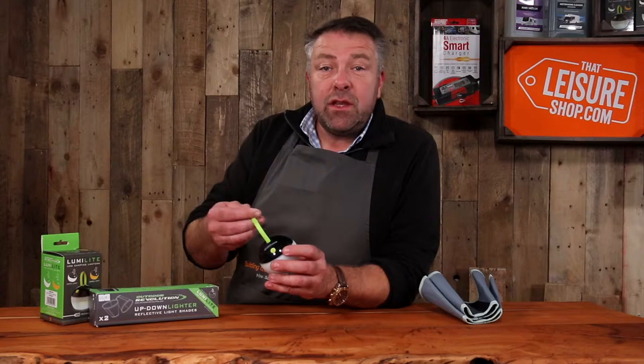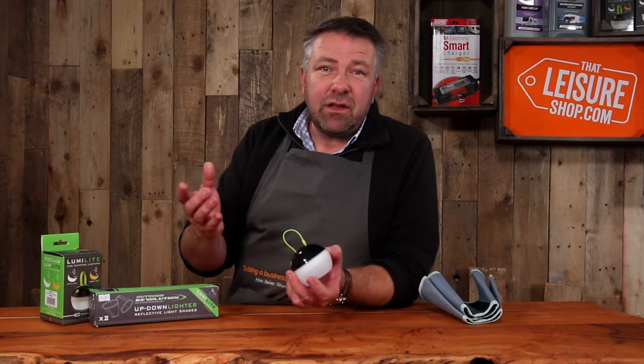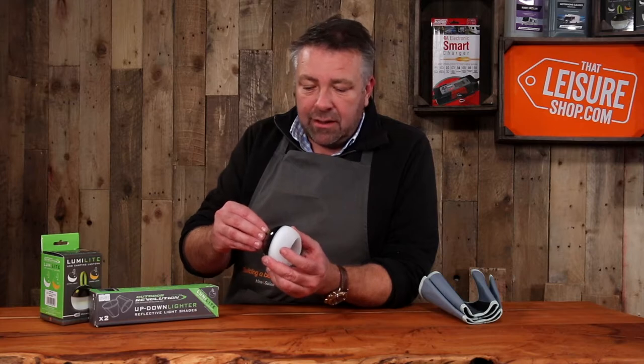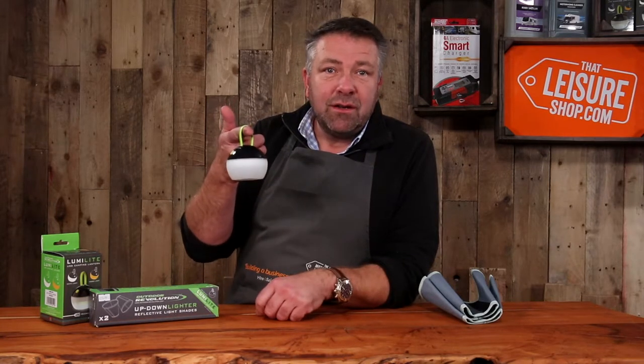So first off, USB rechargeable — absolutely brilliant, really convenient. Everyone's got a USB charger or USB power bank. Just plug it in, it recharges, hook it back in and it becomes a hook. Brilliant.